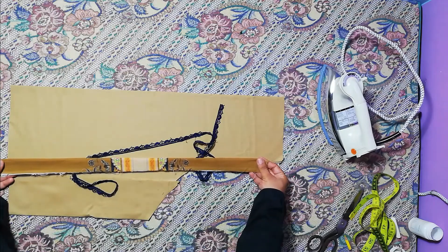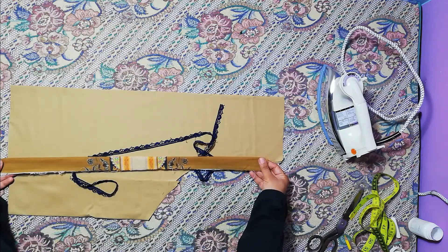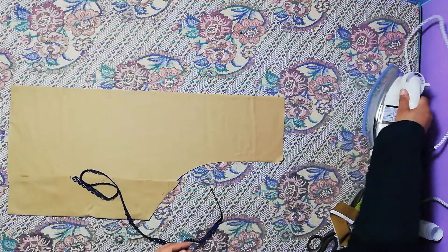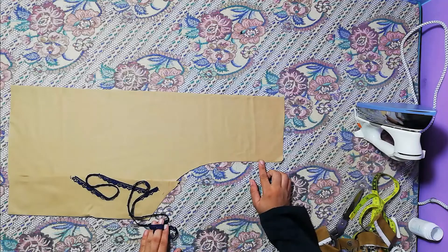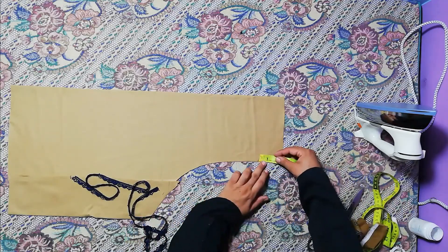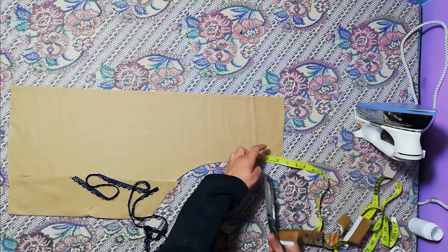I thought, let's do this. This is a very good design.